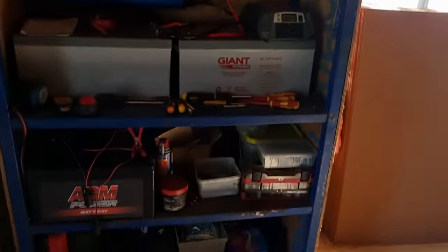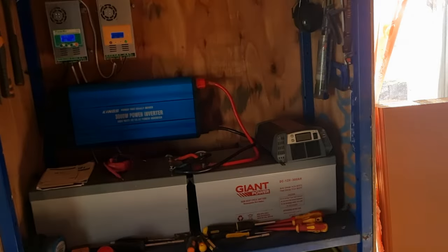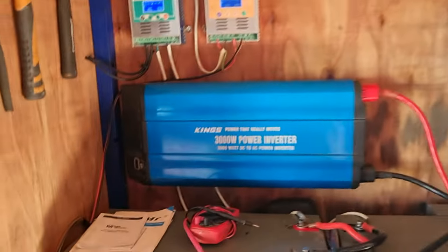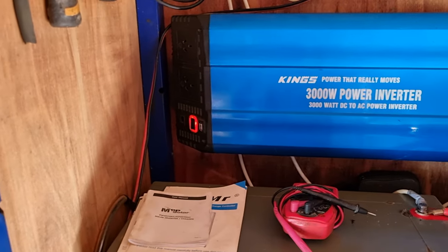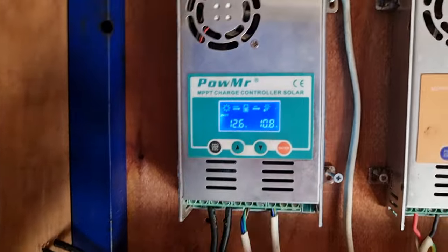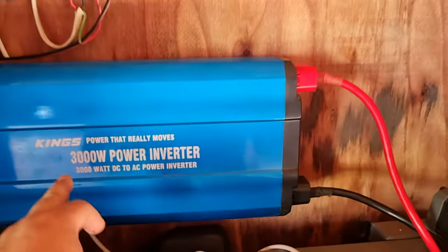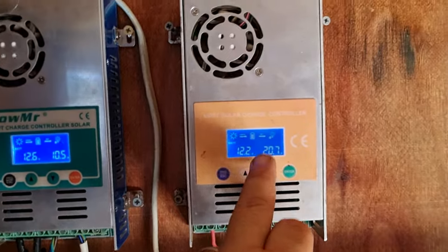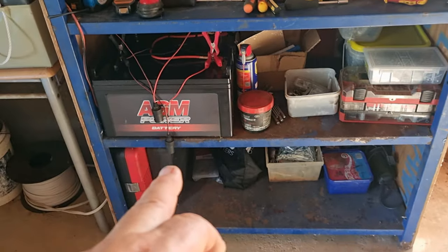All right, guys. Very happy with this. I've got to make some doors for it so we can just close that up. But this one is coming up with an alarm — see, it's at 12.6 charging, not bad. I'm not too sure what's wrong with the King's Inverter. This one's 12.2 — that's charging those two batteries there, the 200 amp hour batteries on the bottom.